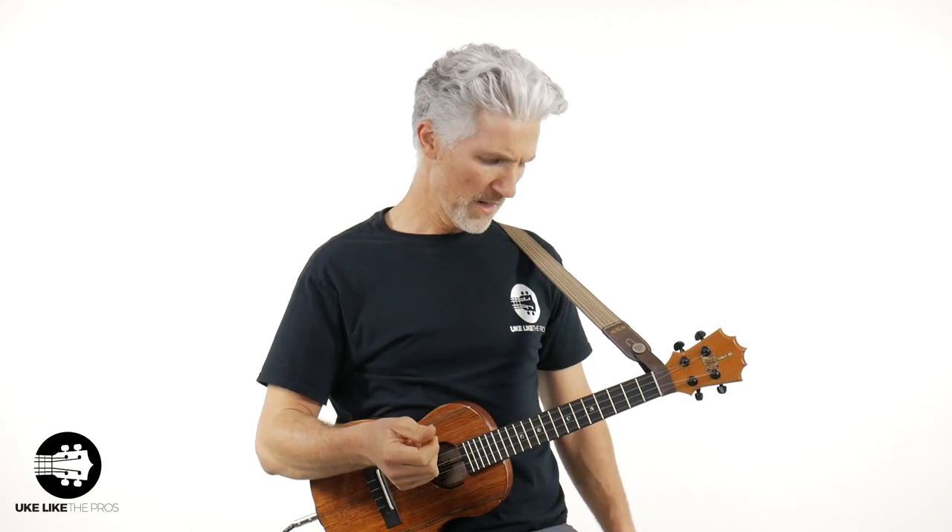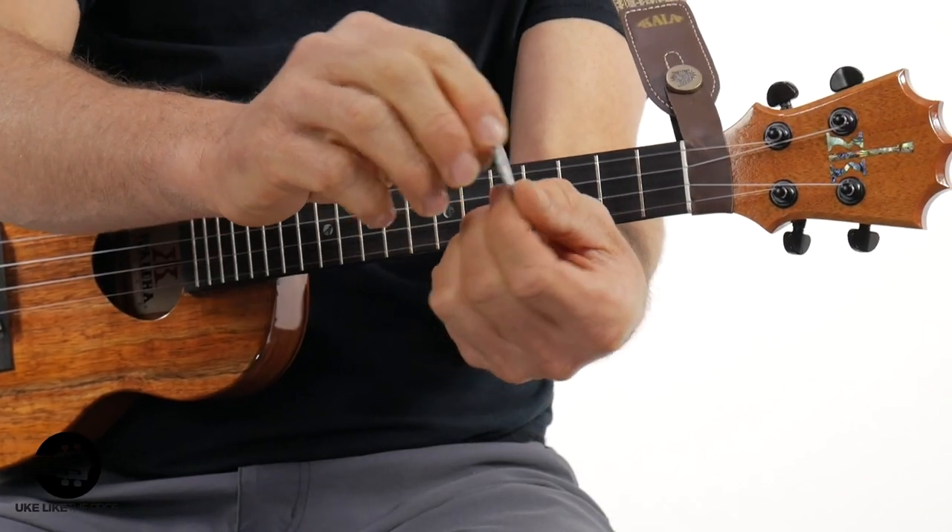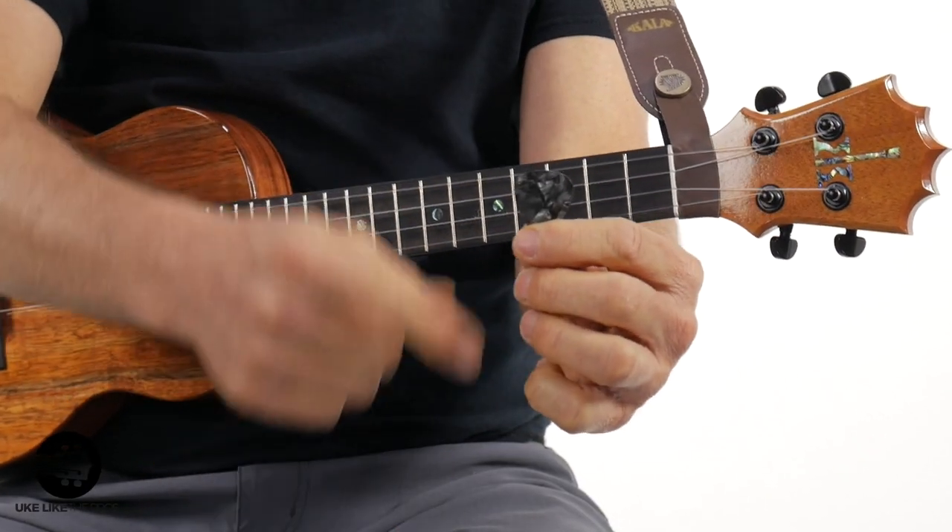This is called the celluloid pick — it's kind of cool, like a black Tolex design. This is going to give you a little bit of a different sound. Pick material varies a lot: there are wood picks, metal picks, finger picks, all kinds. So you want to experiment with the different sizes, shapes, and thicknesses to find one you like.